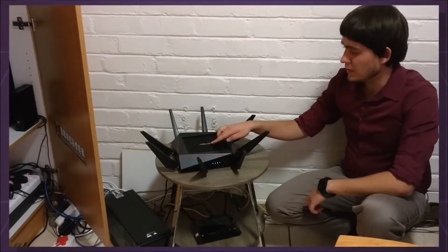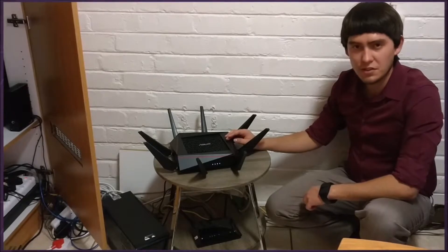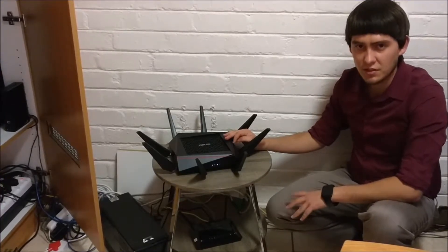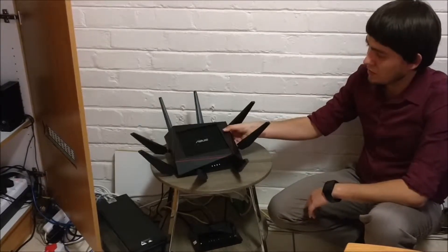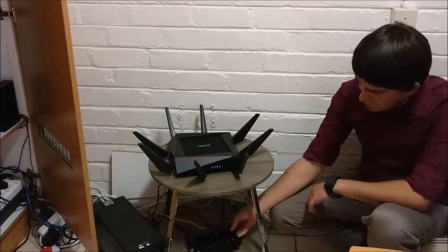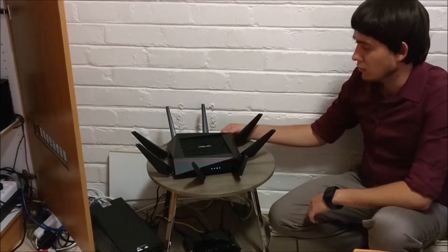This is actually a tri-band Wi-Fi hub and it sends out multiple signals so that you can connect to up to three different signals for the same network. As you can see it's much larger than the smaller one I've got here, so it takes more power, but it can also give you more speed and more devices can connect to it.